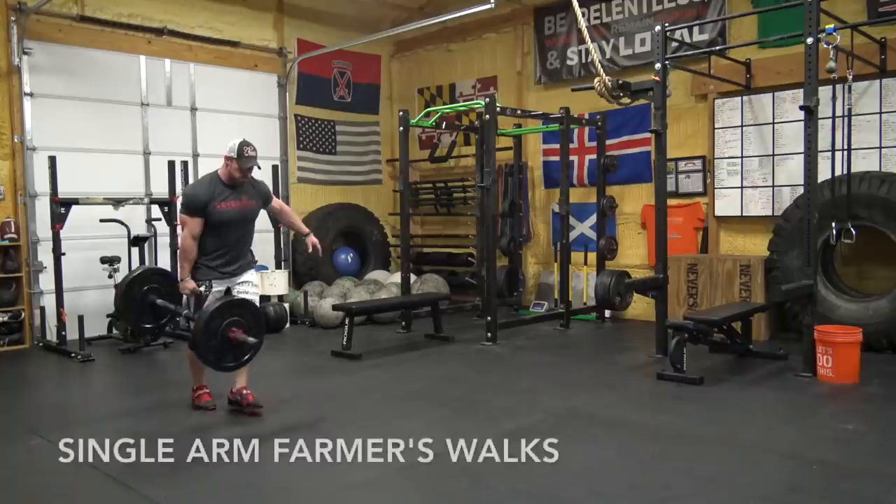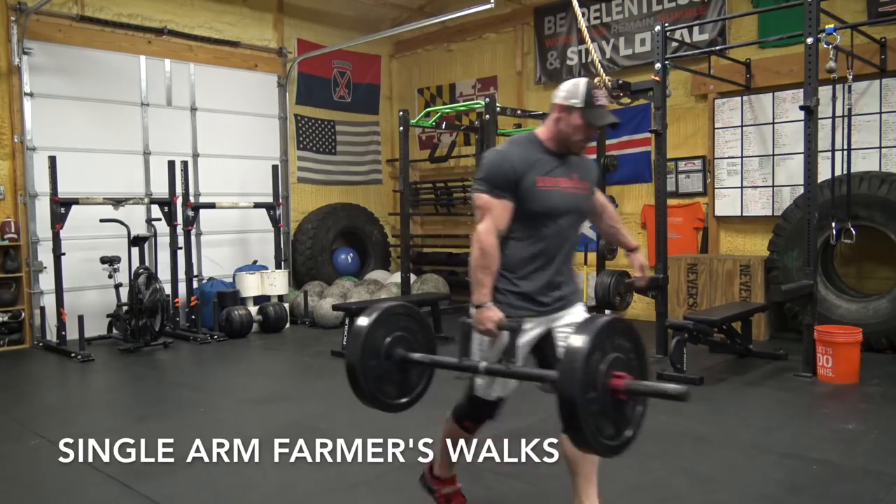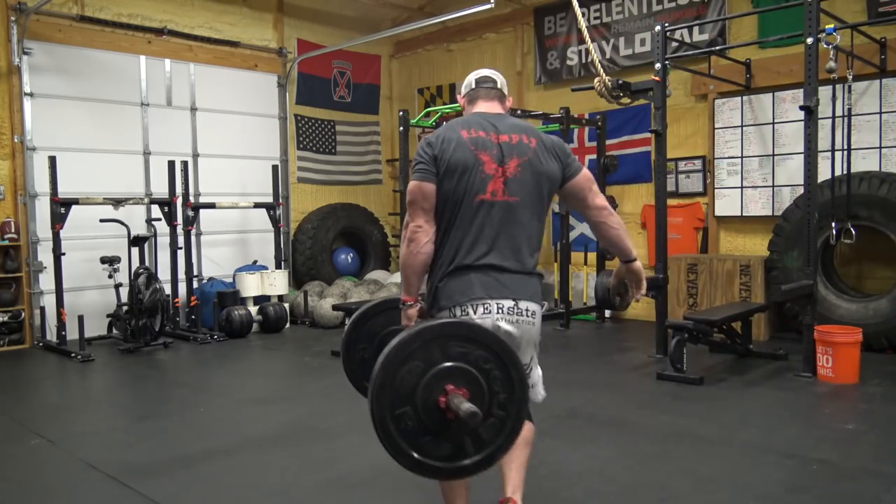Finally, we have single arm farmer's walks. I would rather see you do very heavy regular farmer's walks, but if that's not an option due to equipment or training economy, single arm farmer's walks with dumbbells or kettlebells are a great way to build not only your core stability but also your grip. I like to go on a 30 second clock: take off with the heaviest dumbbell you can carry for 50 feet, put it down, rest the remainder of 30 seconds, then pick it up on your other side and go back.